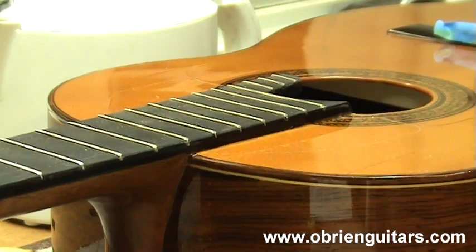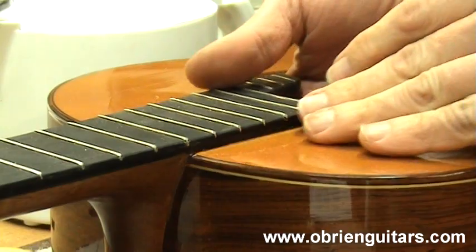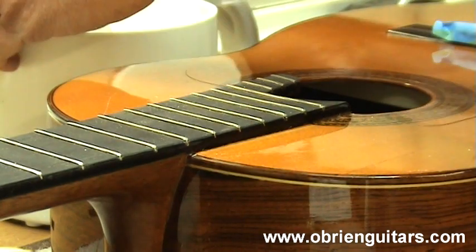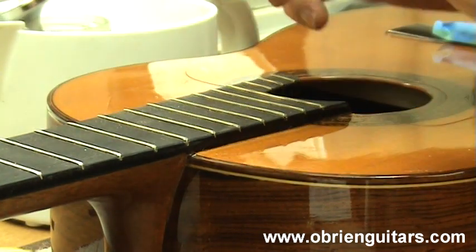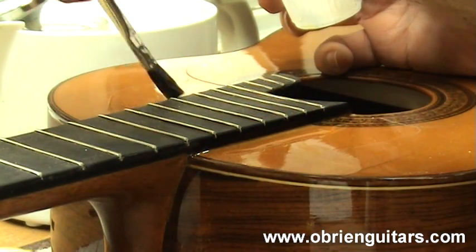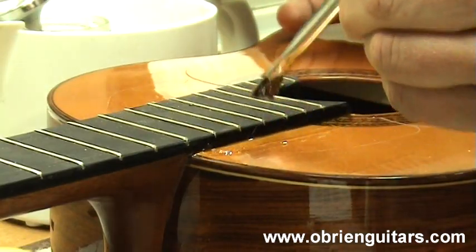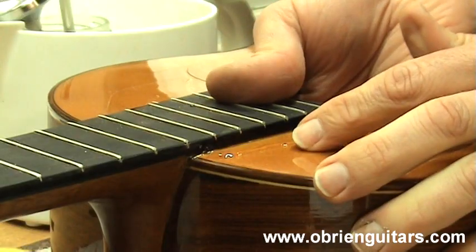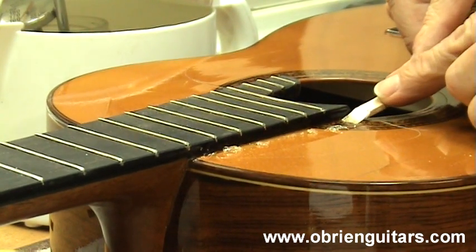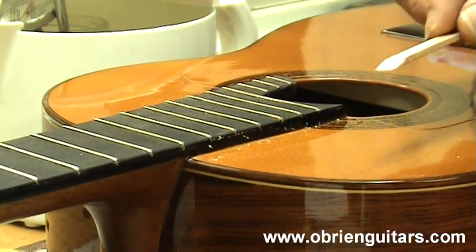Here's a situation where I would use hide glue: this guitar came in for repair — it's dried out and has hairline cracks along the fretboard. I was able to humidify the guitar and close the cracks, and I've done cleaning underneath, but I'd like to stabilize it from the top side as well. I'll take my 192 gram strength hide glue and run a little bit right inside the crack. The low-viscosity glue runs right down inside. Because the glue dries quickly, you can level it if needed. Cleanup is fantastic — the gelled glue just peels right off like gelatin.